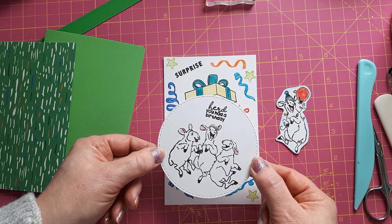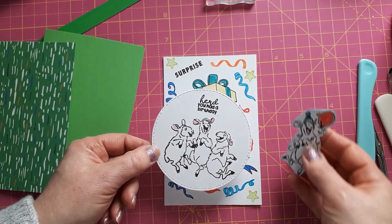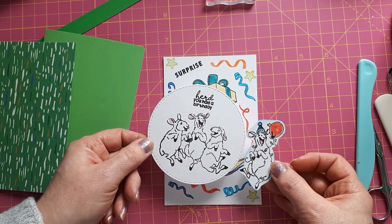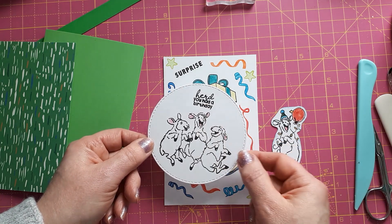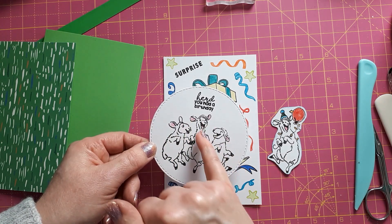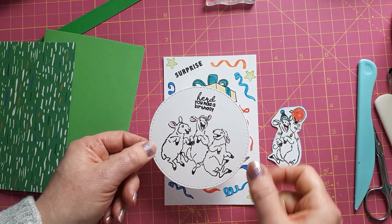I've also created a topper for the front of the card from the same stamp set — if I can find it, I'll link to it below. It says 'heard you had a birthday' and it's got the laughing sheep. With those I only colored in the ears and the tongues — I think that's enough.